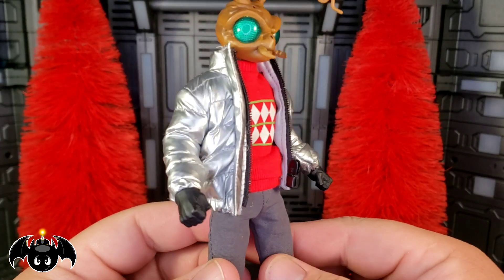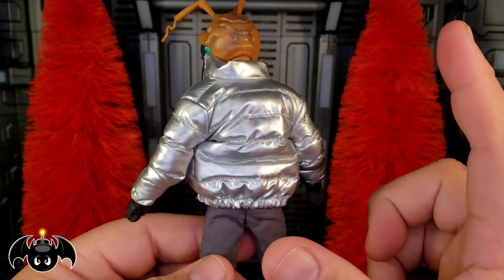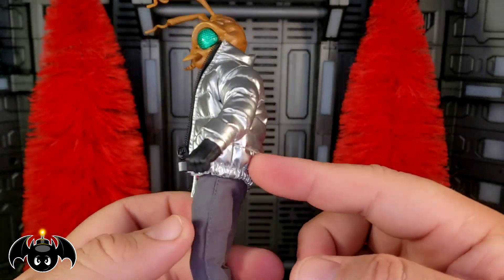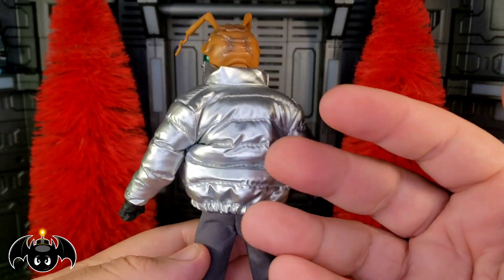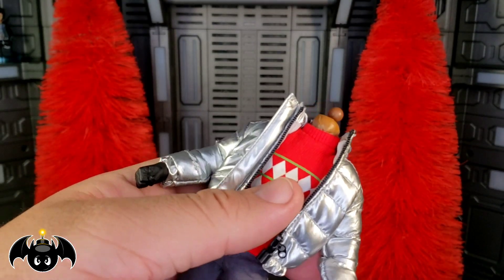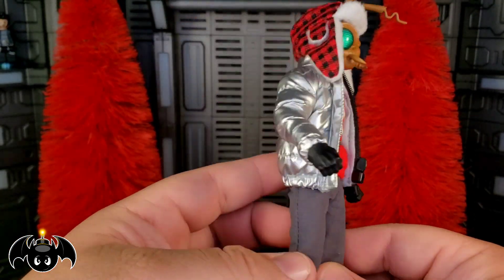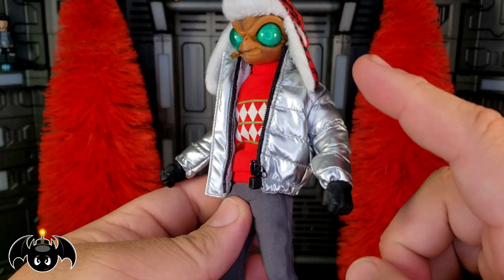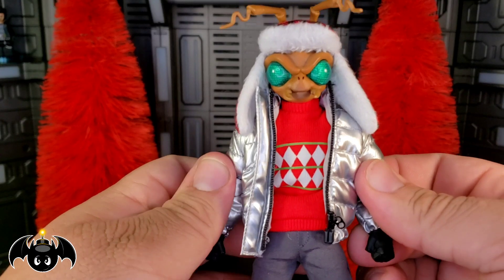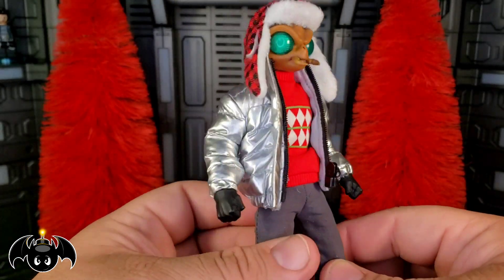Next up, we have this really awesome silver puffy jacket, which is freaking rad. If you saw my Vapor Burner Edition review, I tried this jacket on that figure, but it works awesome on this Gomez as well. I love the design — the little puffiness of it and the shiny material look very cool. You can take the head off and use the one with the winter hat for a great combined look. It is a little tricky to get on because the wrist pegs get stuck in the sleeves, so work slowly and carefully. It does have a working zipper.